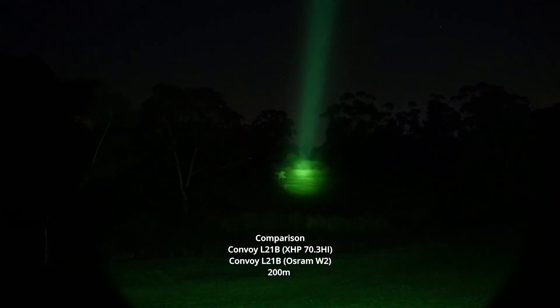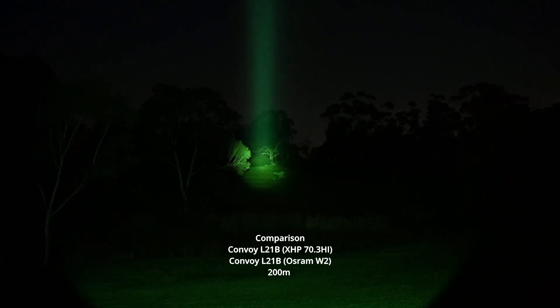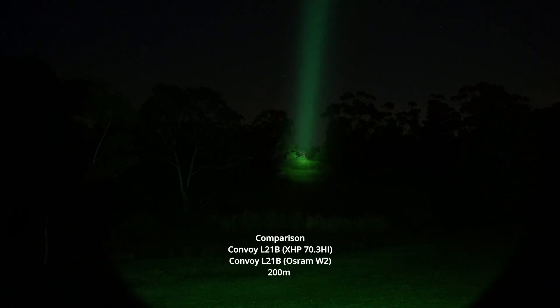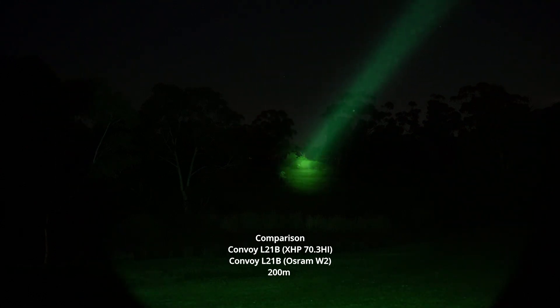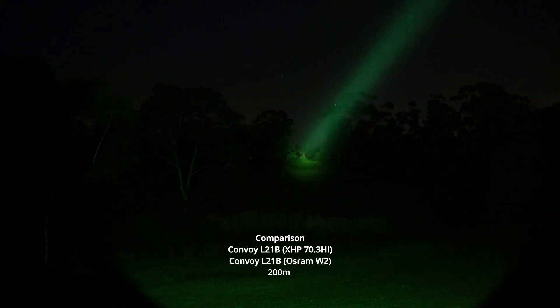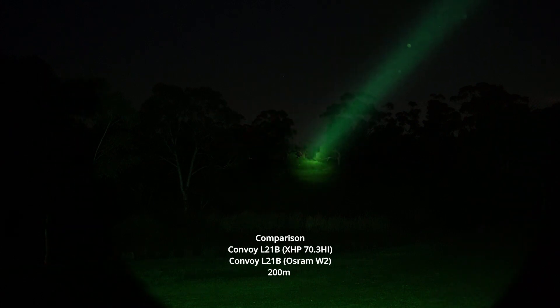This is the L21B with the CUL PM1 emitter. This thing just looks like a laser — a cream laser — it's amazing. As you can see on the ground there's a little bit of spill too, so it is quite useful. It's quite a cold night tonight in Melbourne; it's been fairly warm previously but tonight is just very cold.